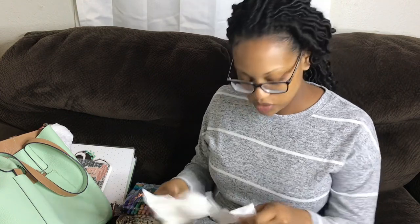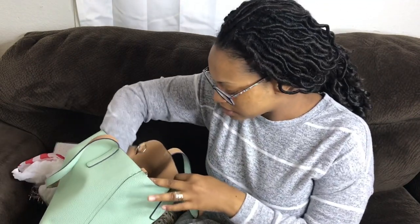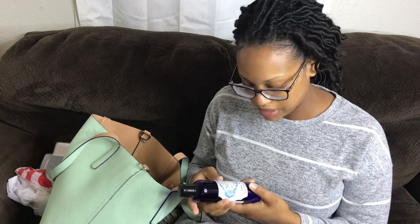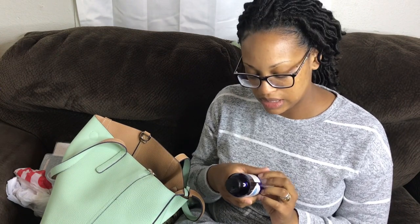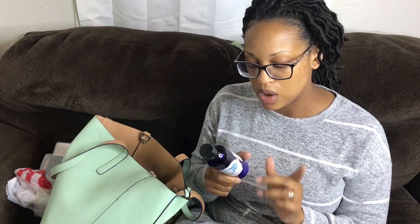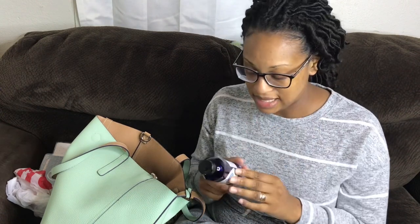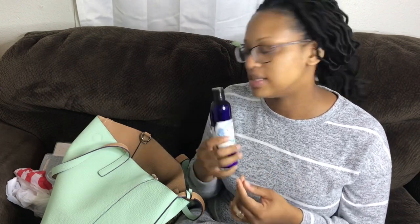I wouldn't be a mom if I didn't have tissues in my purse randomly — I grabbed these from the doctor's office yesterday. I also have some lotion — one of my favorites, which is lavender from a small boutique shop. It's made homemade with natural ingredients: sweet almond oil, coconut oil, castor oil, and lavender essence oil. It smells so good and is super moisturizing. My husband got that for me and I need to get him to contact the lady who owns the boutique to get some more.